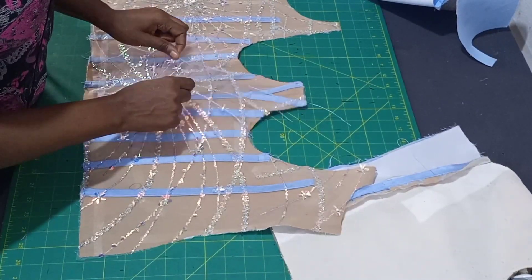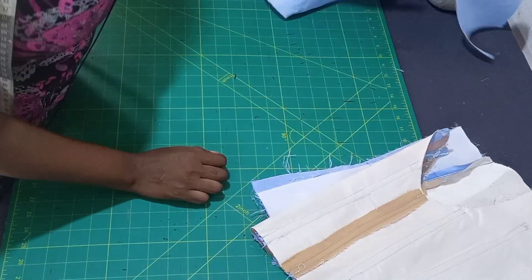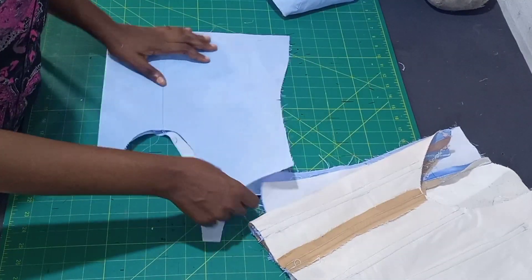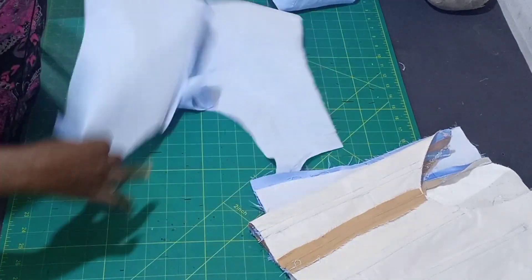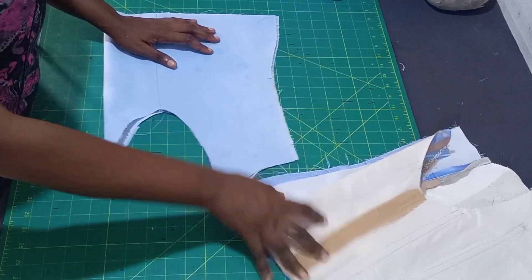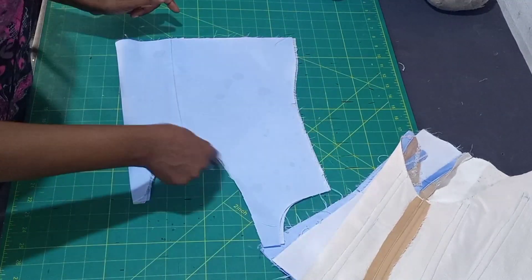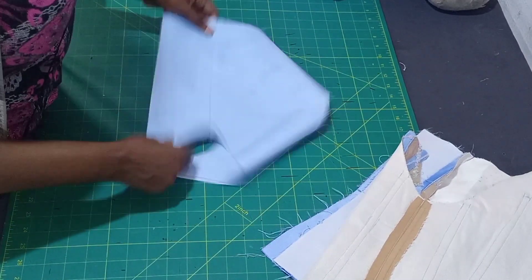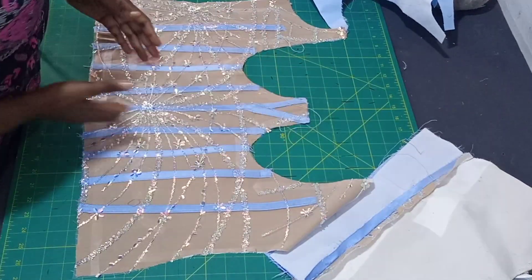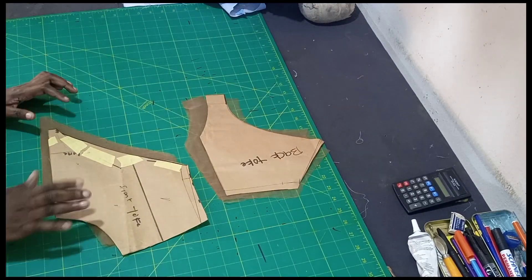After gumming and attaching the center back, this is how it is looking. The front also - I used gum to secure it down. I just want to show you how I was able to cut the front - I use the lining, fold it into two, place it on the lace, and cut. That was how I was able to cut the lace. We don't need any cuts on our actual fabric.